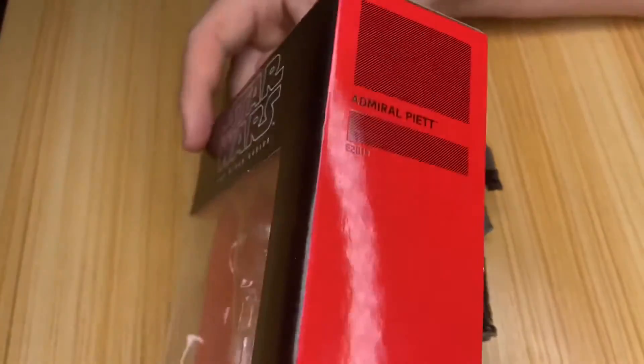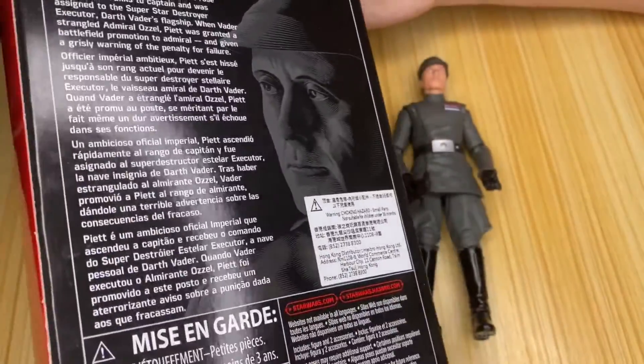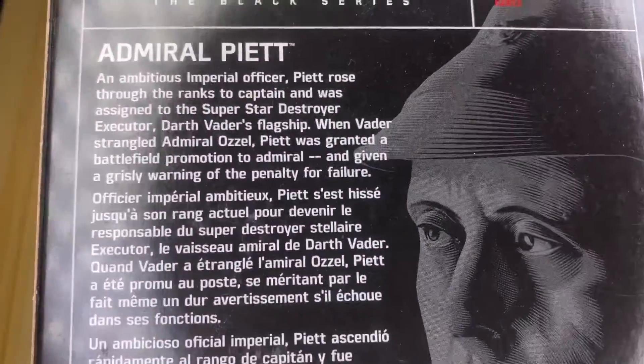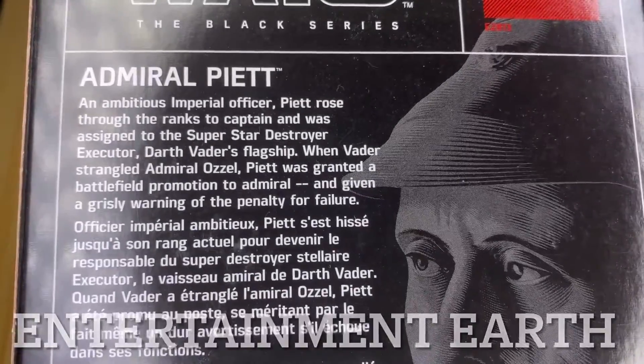Hey, what is up guys, Brad back again, and this time we're taking a look at Admiral Piett. This was another exclusive — I'm not sure where from, unfortunately I cannot tell you that information, but as always I'll leave it on the screen from where it came from if you want to quickly read about Admiral Piett.